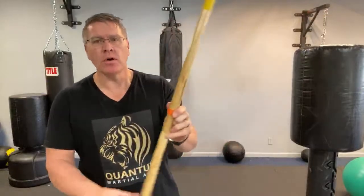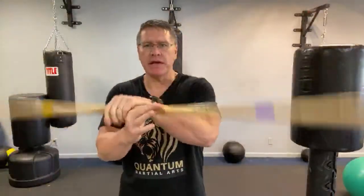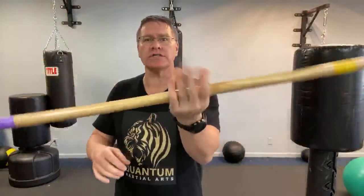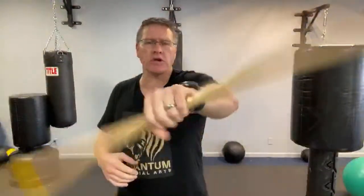Known as a Japanese bo, Koreans call it the jangbong, long staff, long stick, or in silambam in the Indian style. Just call it a long stick, or you can call this the gun, the Chinese gun, cudgel, bong — just a long stick.